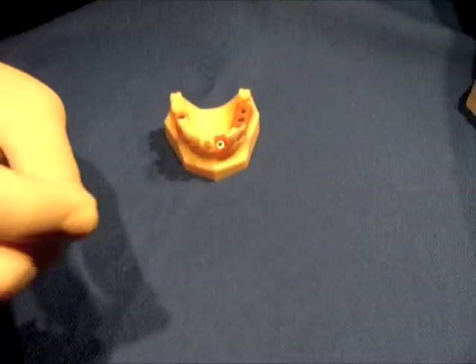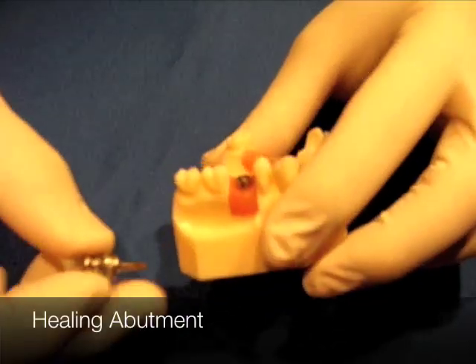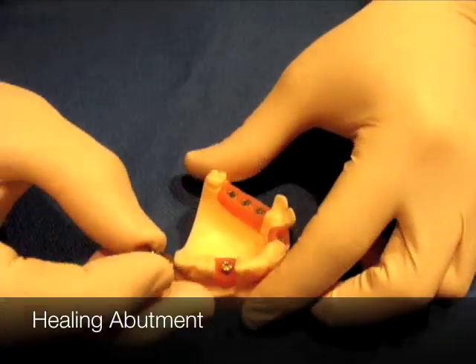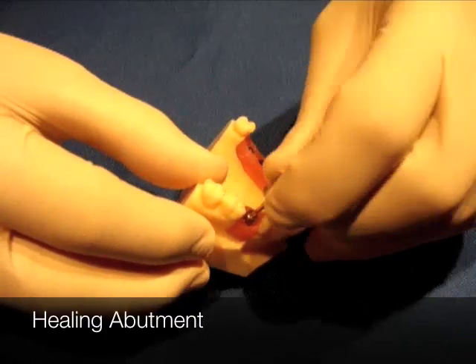You want to use the shortest driver possible, but your patient may come back from your surgeon looking like this. What you're going to do is take that healing button off.